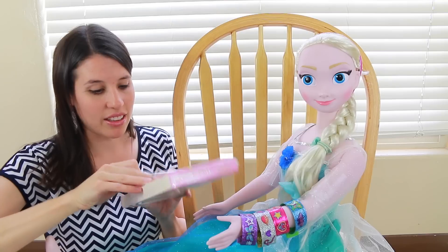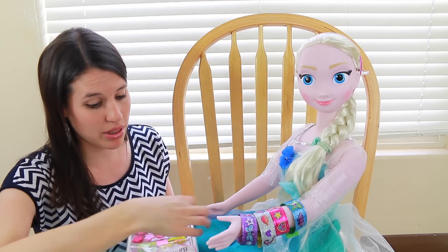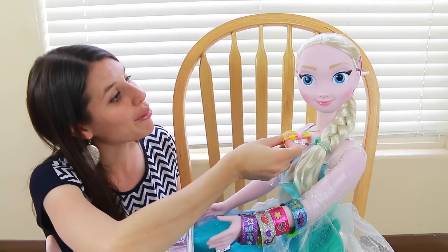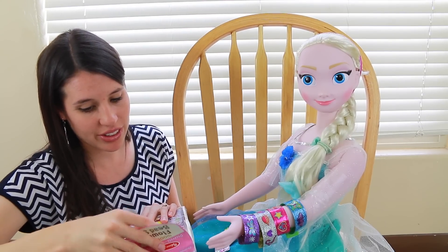It's called Decorate Your Own Wood and Flower Bead Set made by Melissa and Doug. This set includes 35 wooden beads and some stickers that you can put on the beads. And look at the string — there's green string, yellow string, and pink string. We're going to make you look like you're ready for summer, Elsa.